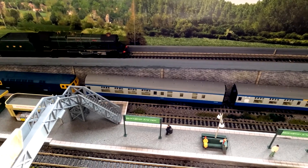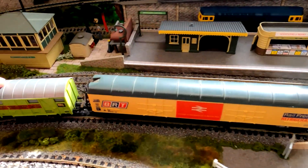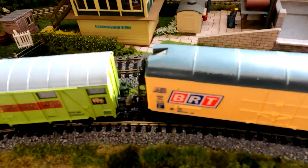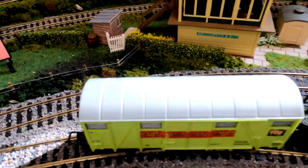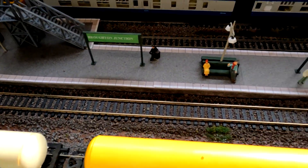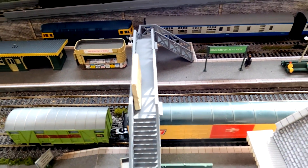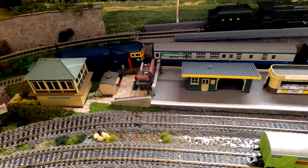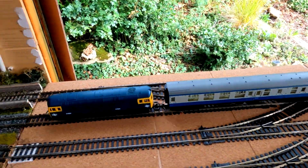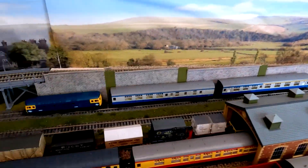Some of it won't be running because these trains have got - I don't know what you call these couplings - and I haven't got a loco with those couplings on, so at the moment I can't run them. But I have sort of temporarily hooked them onto something and they ran fine. It runs very well.